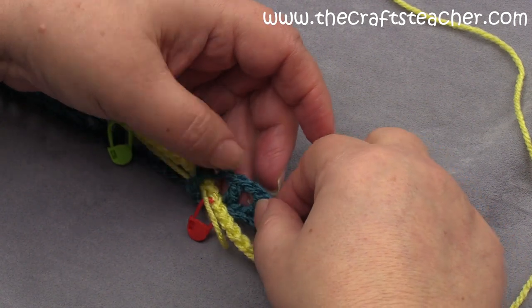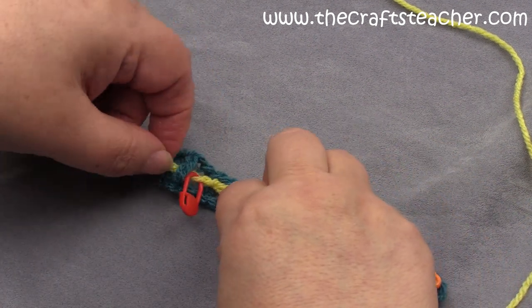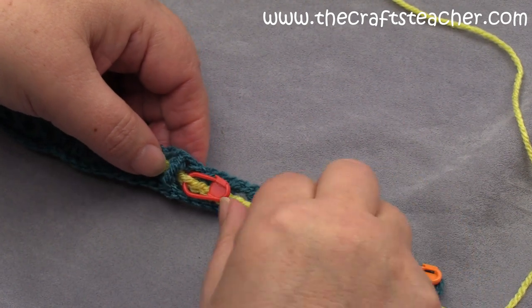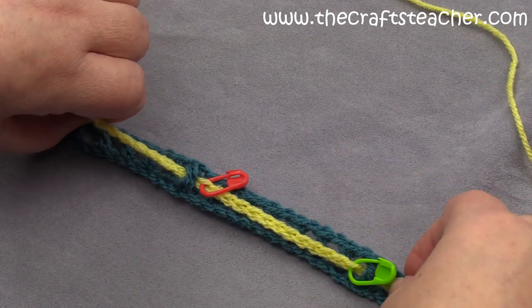Yes, I did 6. And I have to lay my chain neatly facing with the 3 stitches in front, and then the red marker will be just in front of this double crochet.